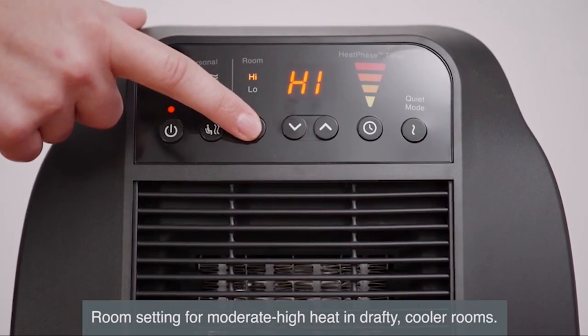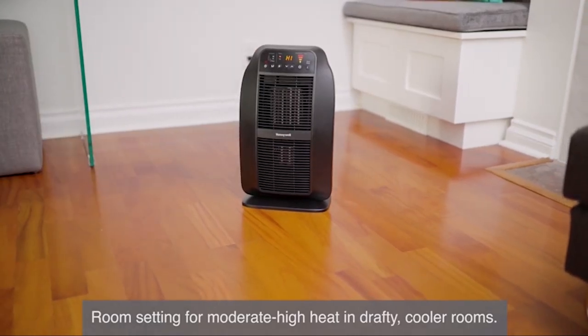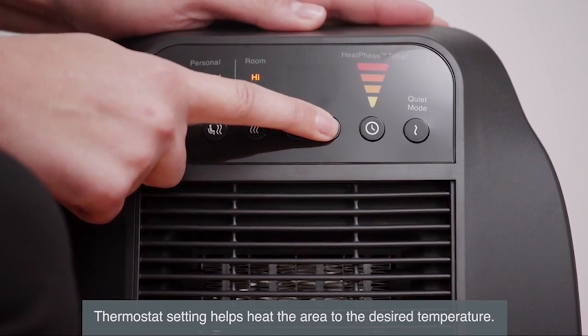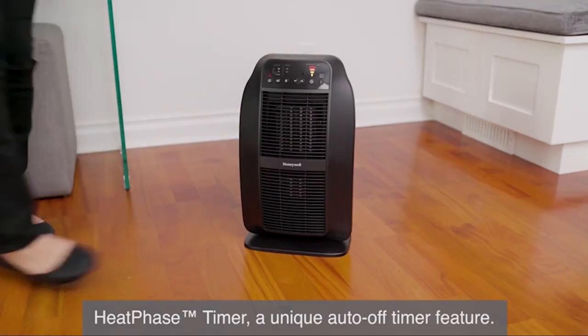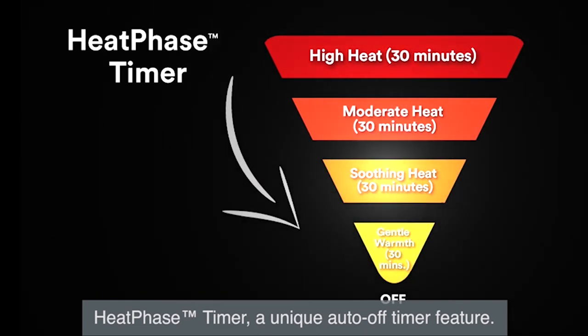The low to high whole room settings provide moderate to high heat output, bringing warmth to draft cooler rooms. Use the thermostat function to choose your desired room temperature. The heater can operate on either low or high to help heat an area and maintain the temperature you prefer. With the new heat phase timer feature, the room temperature gradually decreases over a two-hour period before shutting off.